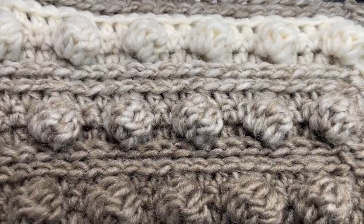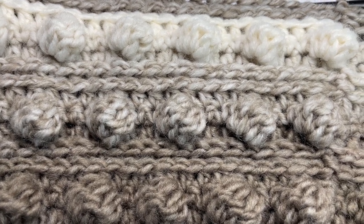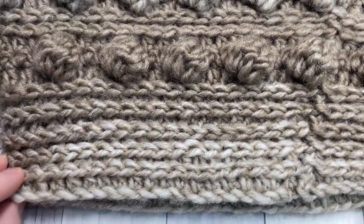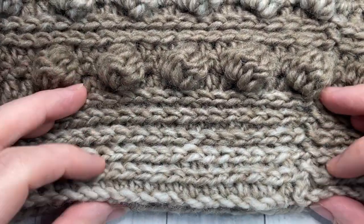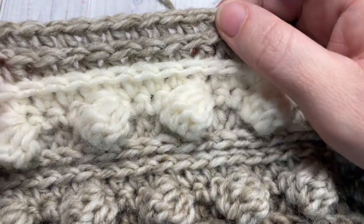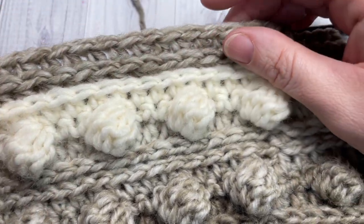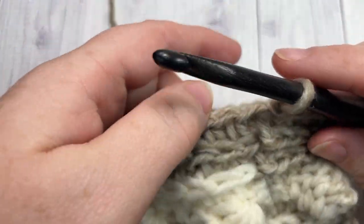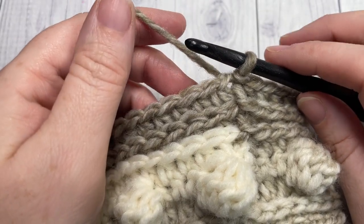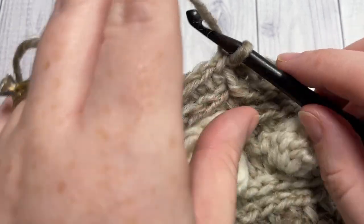Once you have worked your repeat twice more — so you've repeated round seven through ten two more times — this is what your pattern work looks like from the brim up to the top, ending off with two rounds of half double crochet stitches in the third loop. We're now ready to begin the decrease rounds. There's no need to turn your work; we're going to continue working in the third loop.